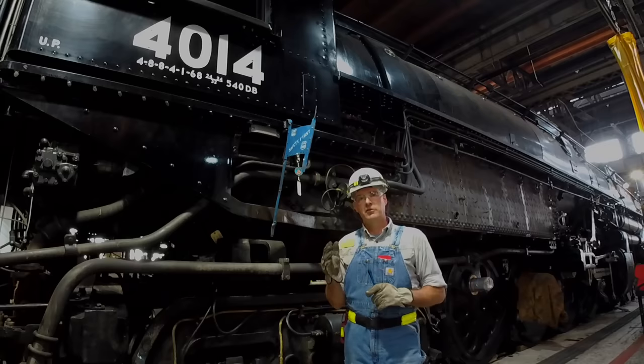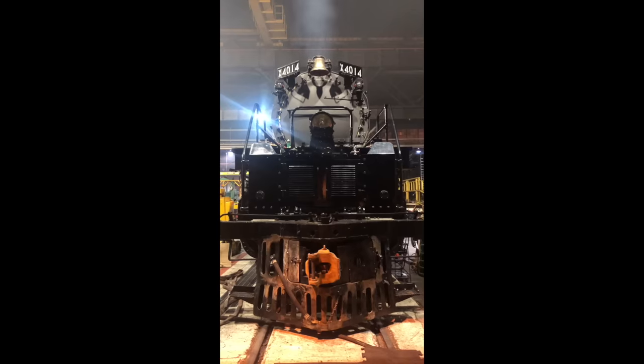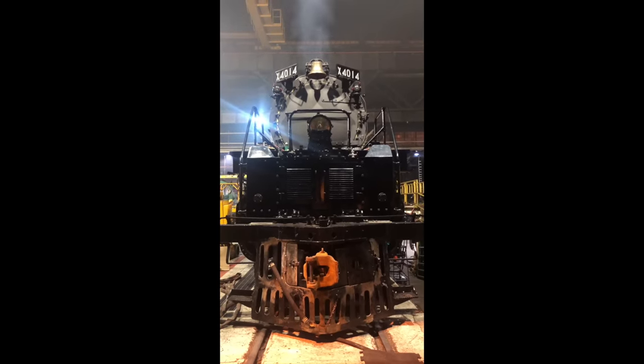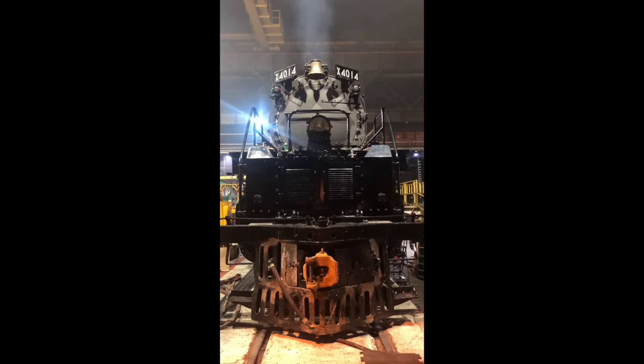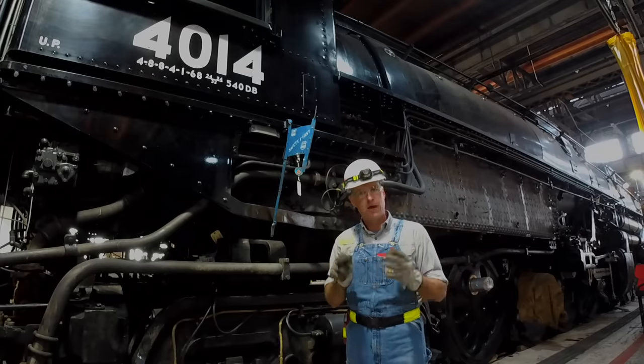On an oil-burning locomotive, ideally you want to see almost no smoke. That is the optimum rate of combustion that you are controlling as the steam locomotive is working. So if you see excessive smoke, the fireman is very quickly working to make adjustments to improve the combustion, thereby reducing that burning of fuel.